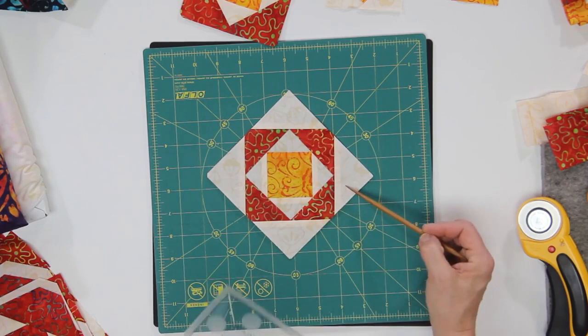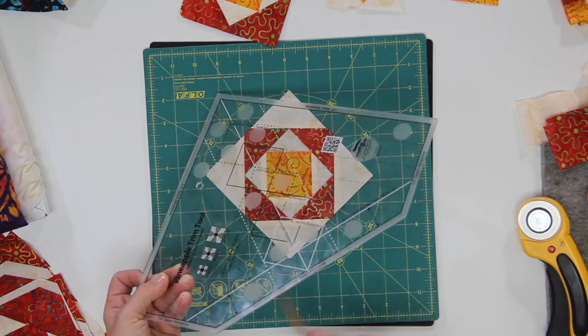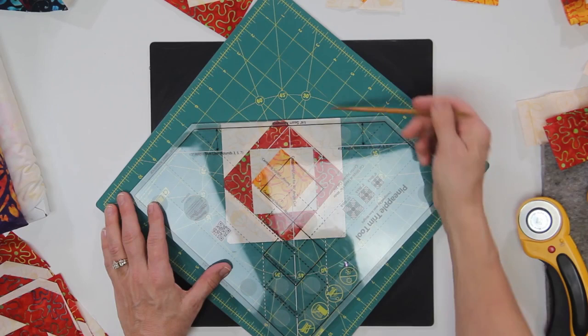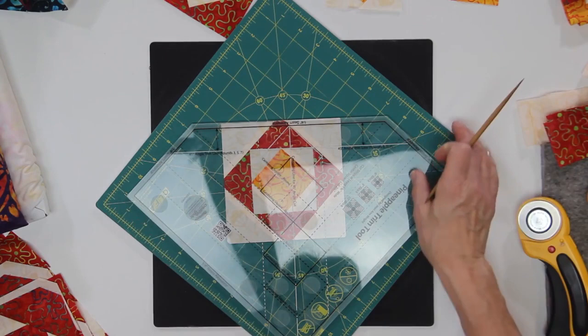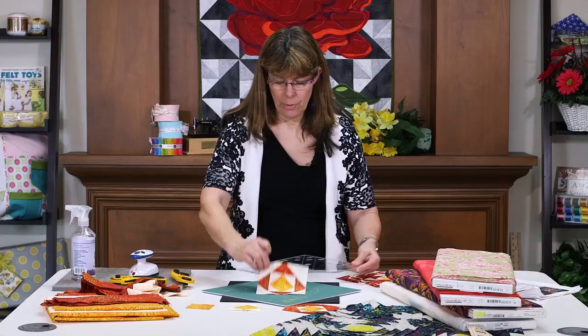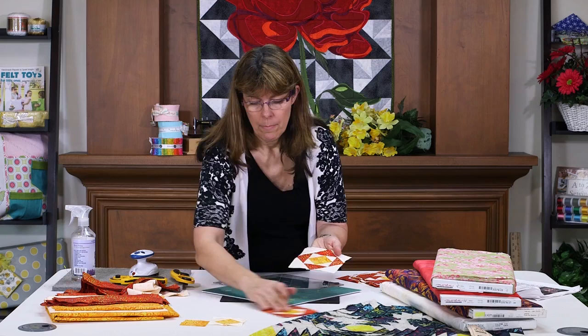We're going to take round three, add our light colored strips, and look for round three. It's not one of these, but it is across the top here. So what I'm looking for is my previous seam, which is going to be lined up. And I'm going to make a single cut here to trim off that light colored fabric. Pick up the ruler, put it down, do a cut — and cut all four sides so that this is round three. And this is what your block should look like.